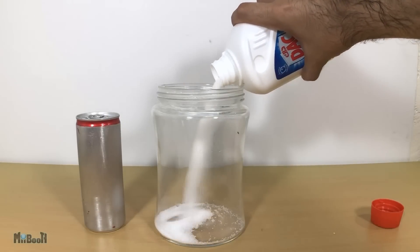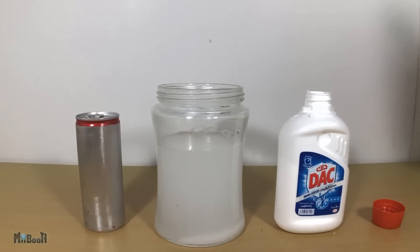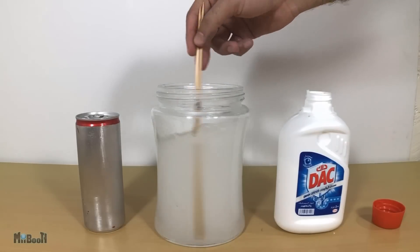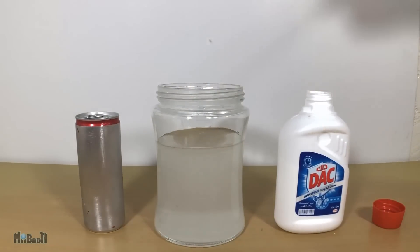Once that's done, I'm going to pour some drain cleaner crystals into the glass jar and add room temperature water to it. Mix it nicely so all the crystals have completely dissolved, leaving a slightly milky white mixture.